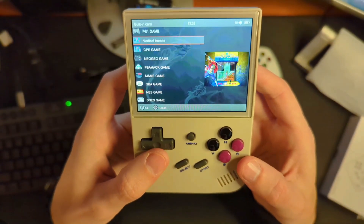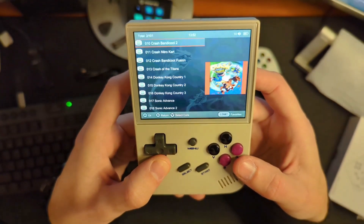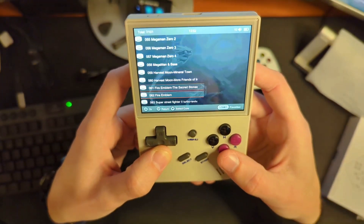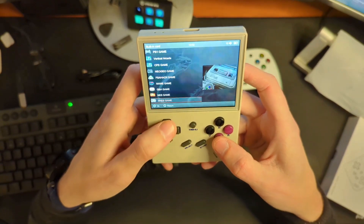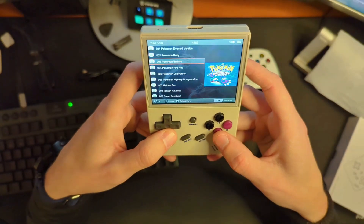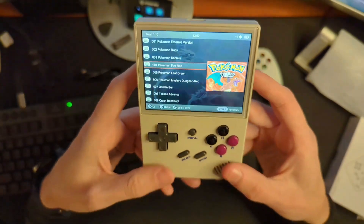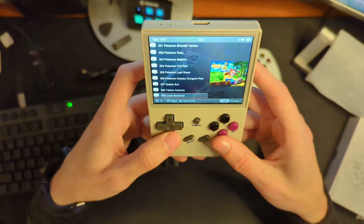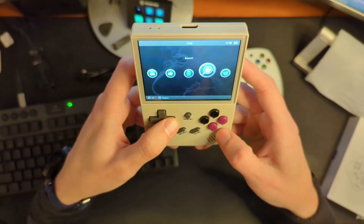In the game rooms you can see PS1, vertical arcade, CPS, Neo Geo — and going into Game Boy Advance, oh my goodness, this thing is absolutely full of games. And of course you're also going to be able to add your own ROMs. One of the things I'm most looking forward to is playing Pokemon ROM hacks — where you take something like Pokemon Fire Red and it's been modified to make it different, harder, whatever it might be.